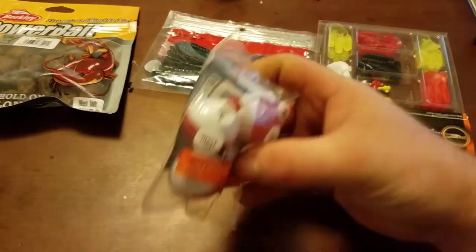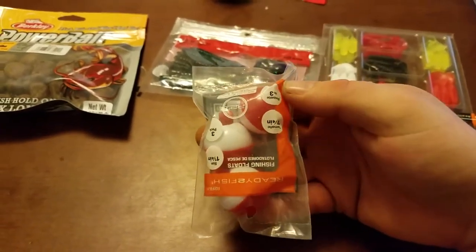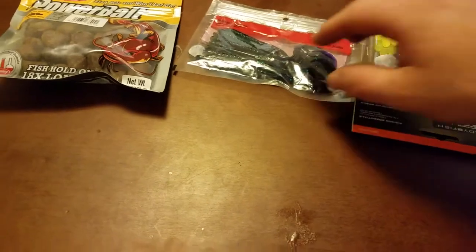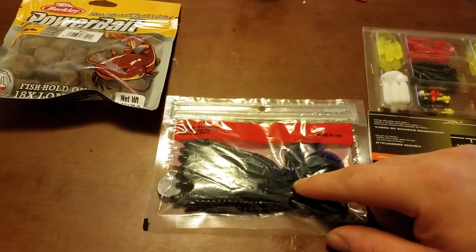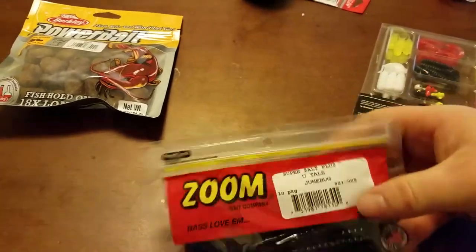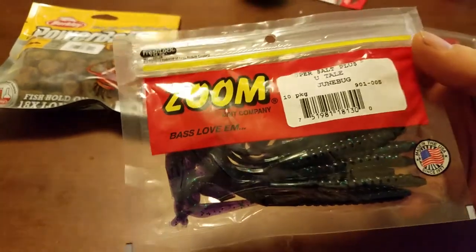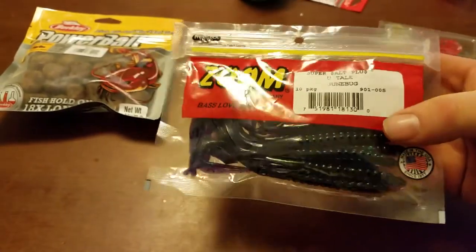And then here we got just some regular floats — 10 cents for this little bag of floaties. I thought that was a pretty good deal. This here was $1.50 for some worms. These are usually around two bucks a pop, and these are pretty good worms. I've got similar ones that I use quite a bit. That's pretty good.